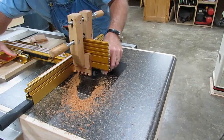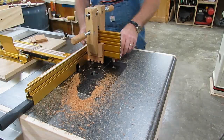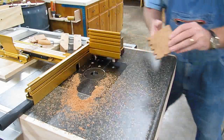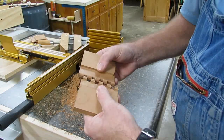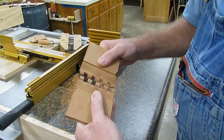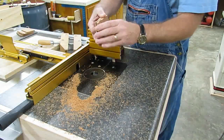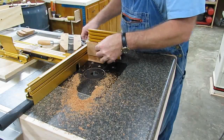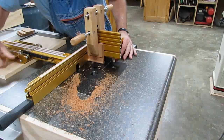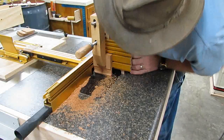Now these are cut with the same spacing so they're offset here. The next pair that we cut will be matched — the fingers will be offset on those to where they match and the outside of the hinges will line up. Let's go ahead and cut those back to back again.